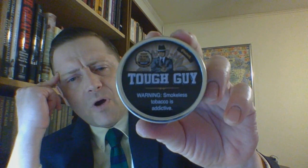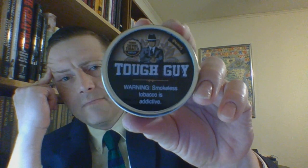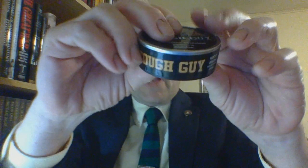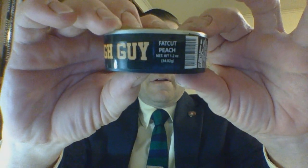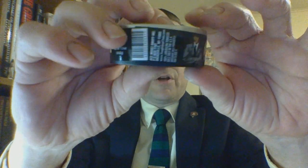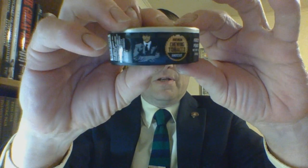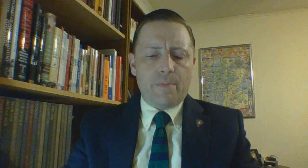I can't remember for certain, but I believe the older cans did not have those tobacco leaves coming out around him. On the side you have branding — fat cut peach. It's a 1.2 ounce can, barcode, manufacturer's information, and some more branding with a warning label.